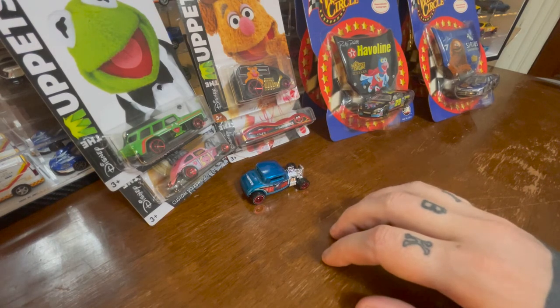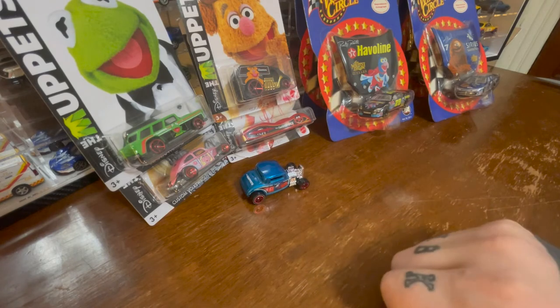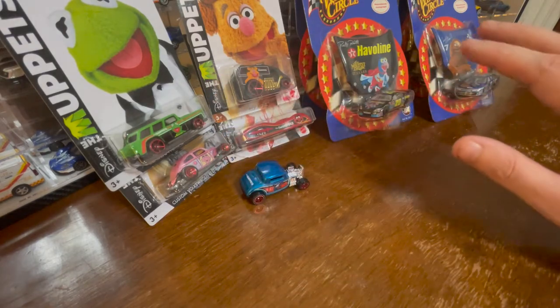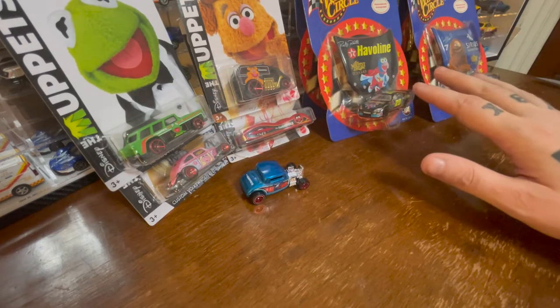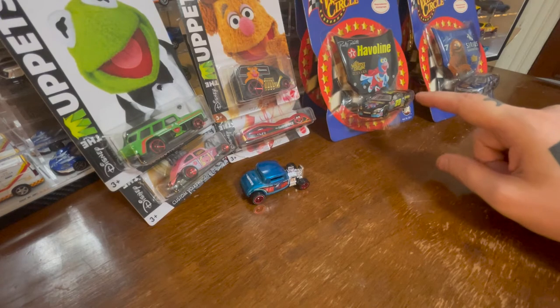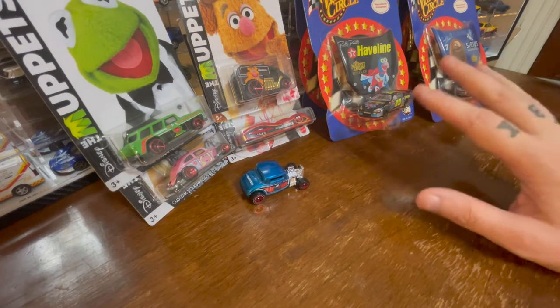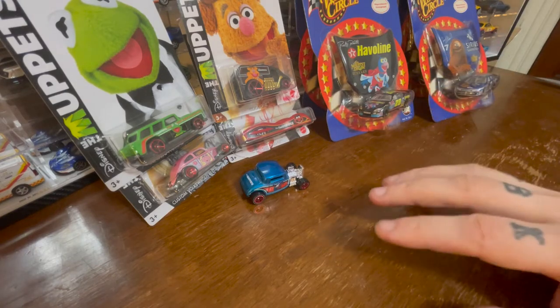Hello. Today I'm going to open a whole bunch of Muppet cars. I've got Hot Wheels, and then I've got Winner's Circle, and these are much older. I don't know a lot about the company — Action — but they seem very cool, so I'm excited to get to that. I also got a couple of cards that I'm not going to open.